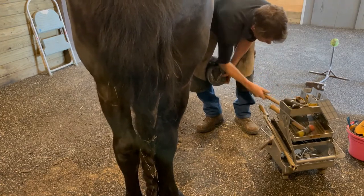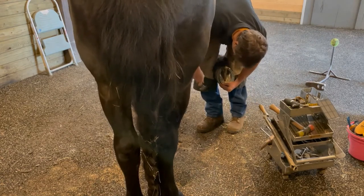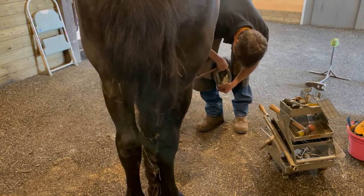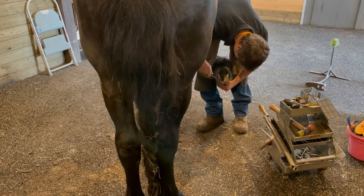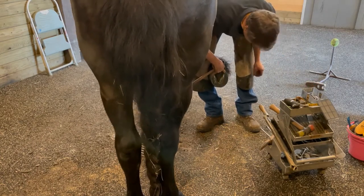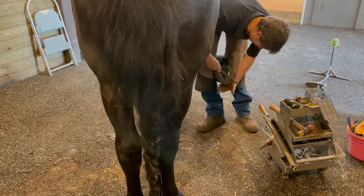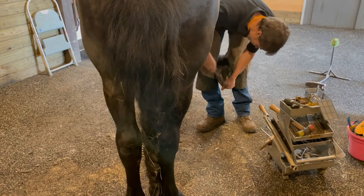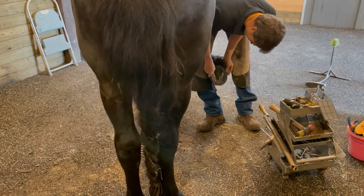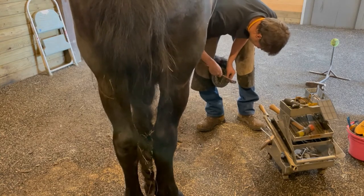Eros' shoes are made with toe clips, which means there's a single clip at the center of the shoe. Some horses have side clips, which would be two clips — one on each side of the hoof. Now Seth will nail it to Eros' foot. He'll start with one nail on each side to hold it in place, and he'll take the excess nail off that comes through the hoof — and you'll see that this does not hurt the horse.